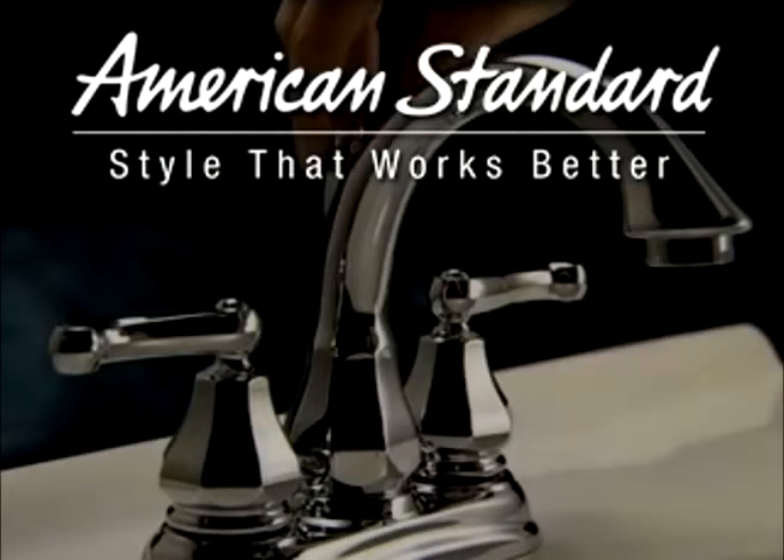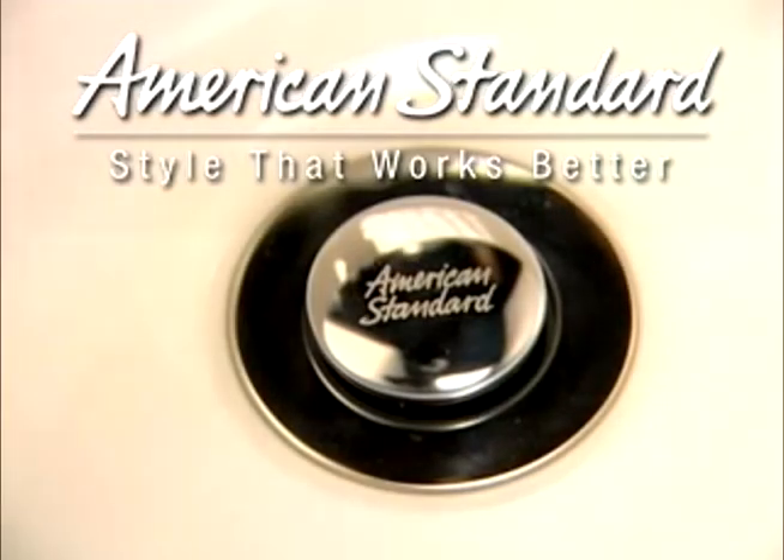Speed Connect from American Standard, the pre-assembled drain that makes American Standard the easiest brand bathroom faucet to install.